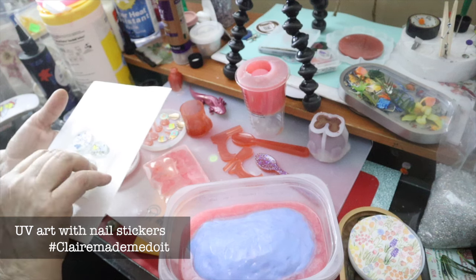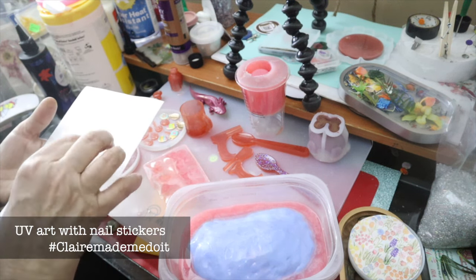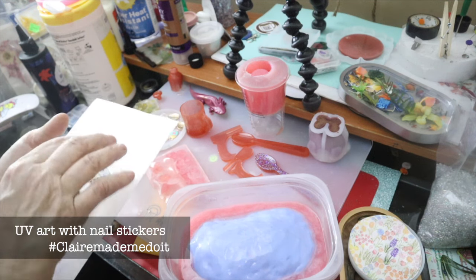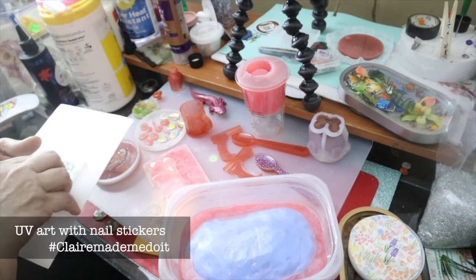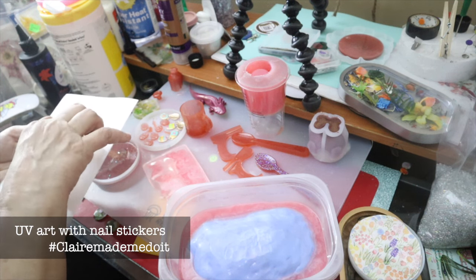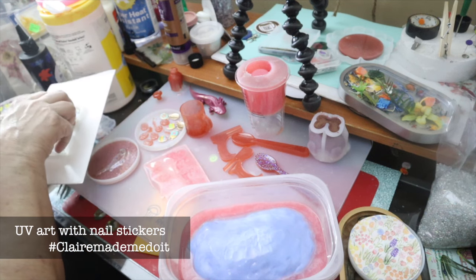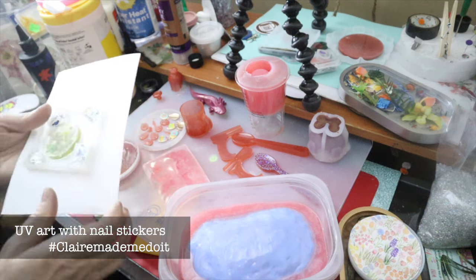It must be a fine art, because I cannot get the UV resin to work well for me. Not giving up yet. I really wanted this UV to work.